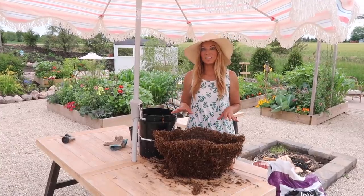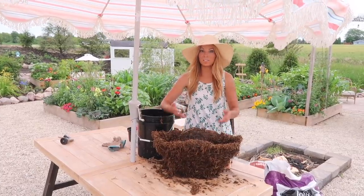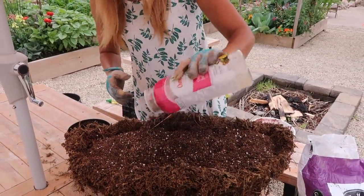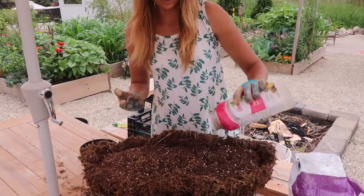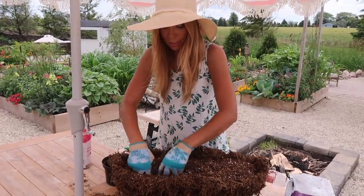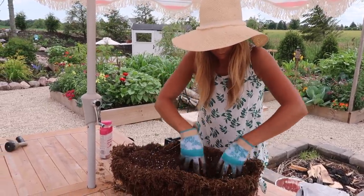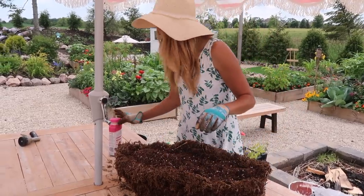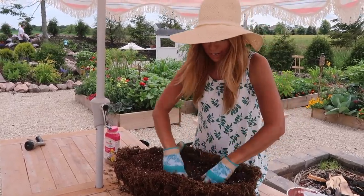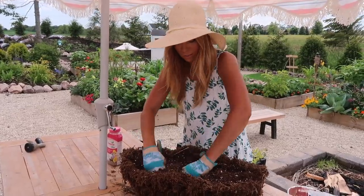Now that the sphagnum moss is touched up along the whole upper part of the wire, I'm going to fill it to the surface with some more potting soil. I'm going to add some Osmocote, which is a time-release fertilizer — this is the Osmocote Plus, which can last up to almost six months. I'll mix it into the first four to six inches of soil, and I also fertilize with our Jax Bloom Booster fertilizer every third or fourth watering.